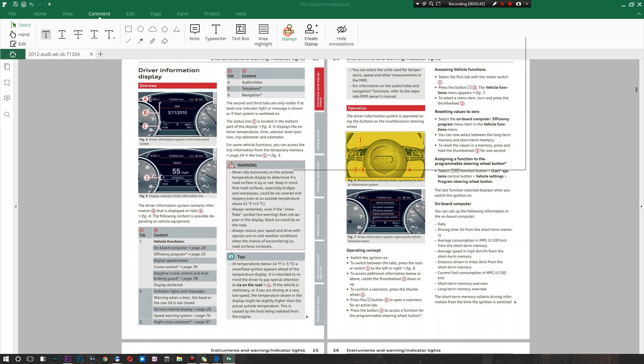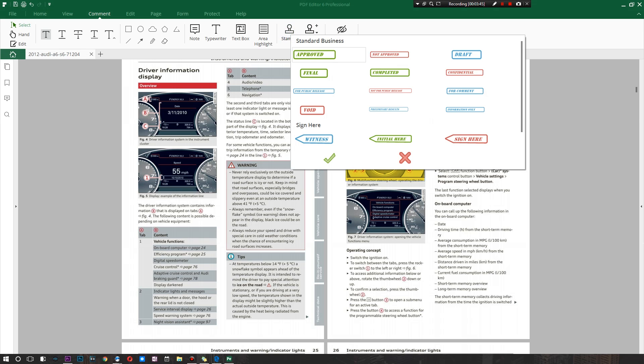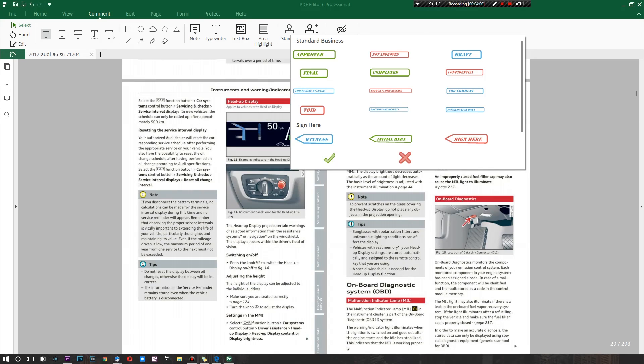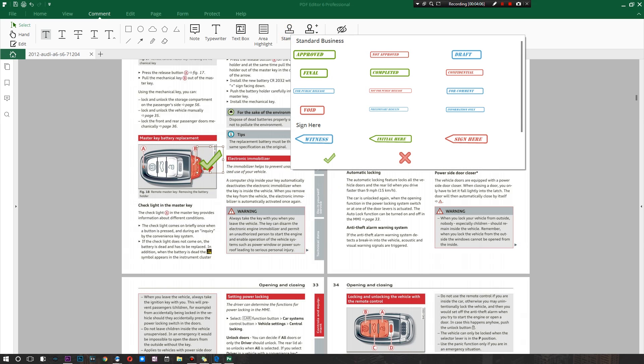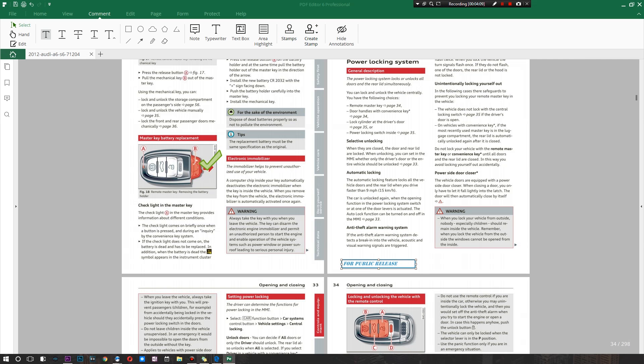One last thing I want to show you is stamps. These stamps look a bit unusual — I wouldn't say they're the most professional — but they're useful. You can add a Void stamp, a Witness stamp, a Sign Here stamp, or a check mark. I'll add a check mark here and a 'For Public Release' stamp down there. If you want to create your own custom stamp, that option is there as well — which is probably what most of you will end up doing. There's also a Hide Annotations button.